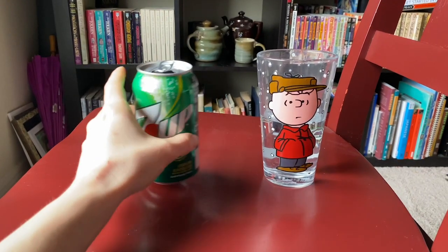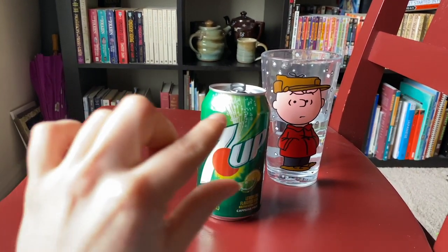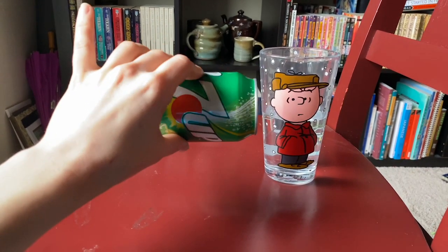All these things we're using have mass because they are made of stuff. For each object, there's a center of mass where that center is kind of balancing. When the can's upright, it's over the bottom of the can.